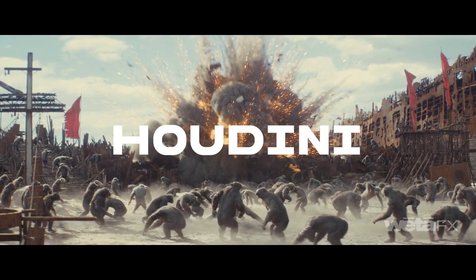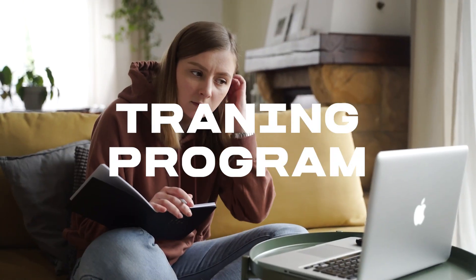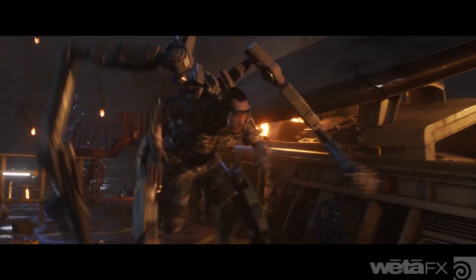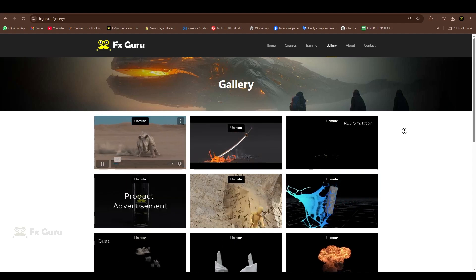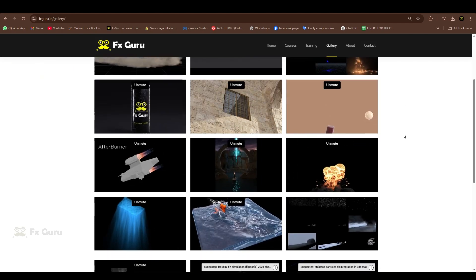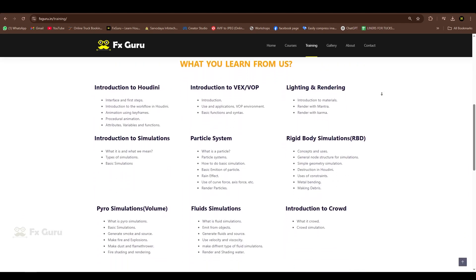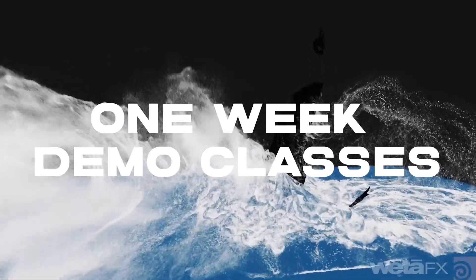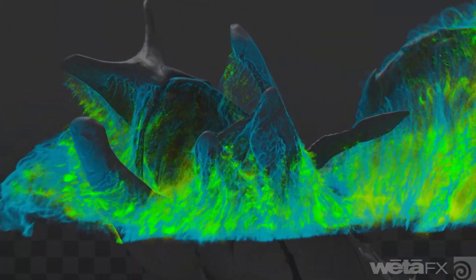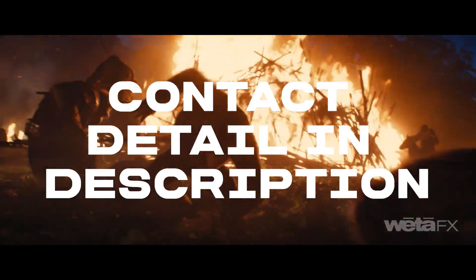Before we start, I have some news for you. If you are a beginner trying to learn Houdini and feeling confused about how to start, I have started a training program where I train beginners to production-level artists in a few months. The course covers everything in FX and basic stuff, and you get class recordings, help from experienced artists, and a one-week demo class. Contact me or DM me on Instagram — all contact info is in the description.